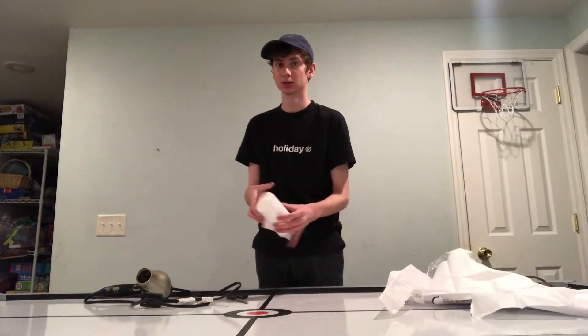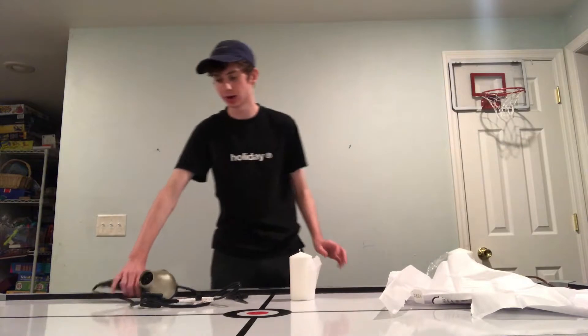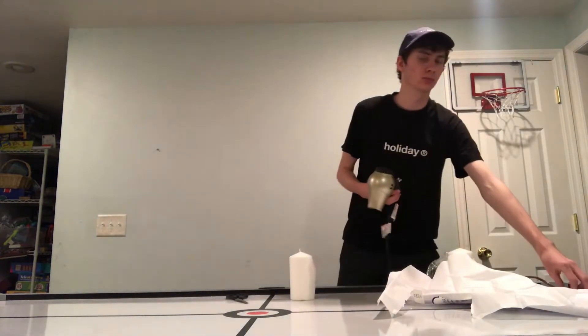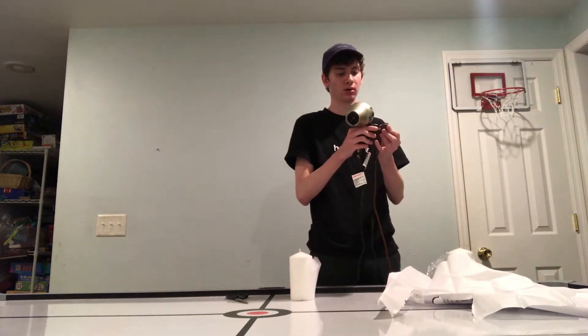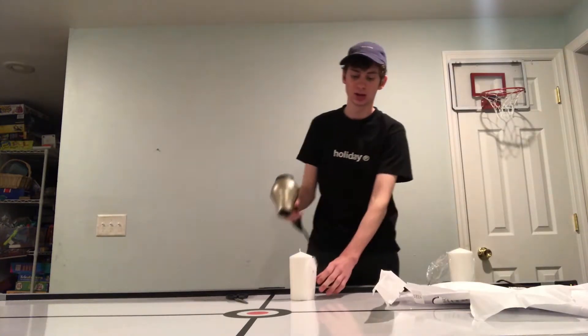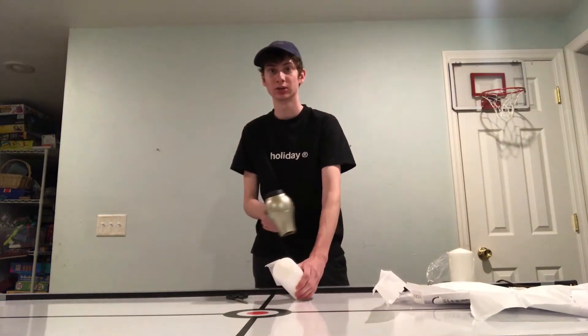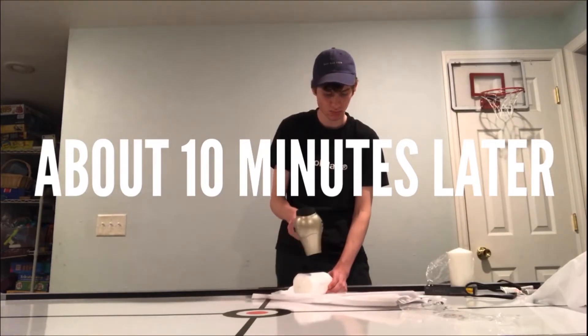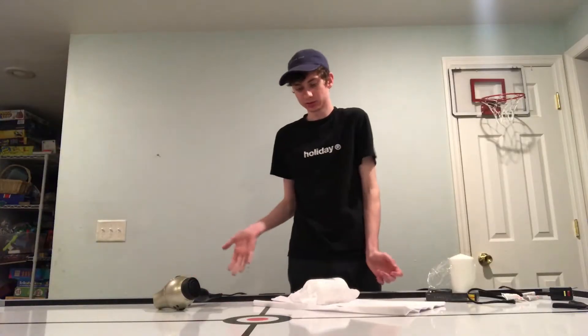Now that you have that done, get your hair dryer and plug it in. You're gonna put it on the highest setting you can, and basically blow dry it until the ink goes onto the candle. It should be starting to bleed through kind of like that, so that's how you know to keep going. It looks almost done.